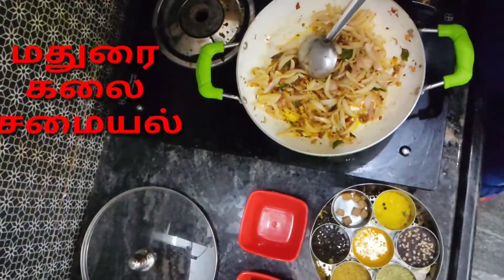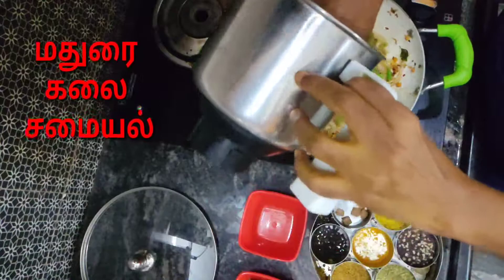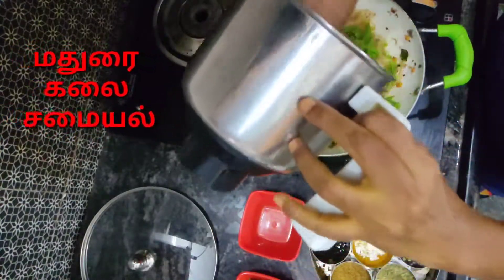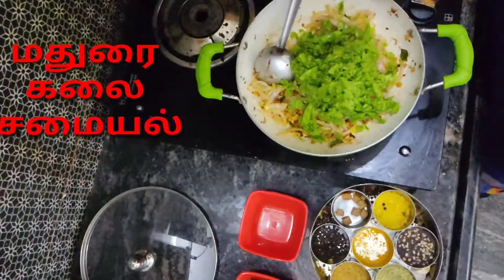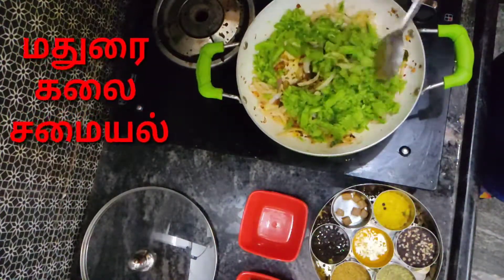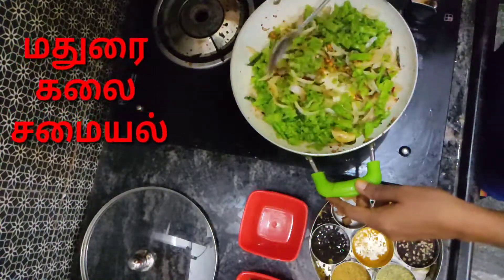Now we'll put the curry to the bread on top. Now we'll have a little series of bread and then we'll melt all the bread and stir the bread.